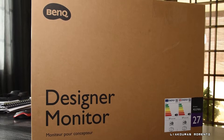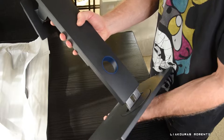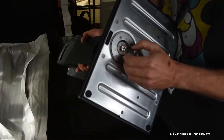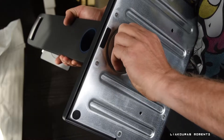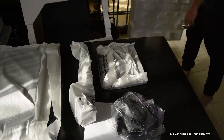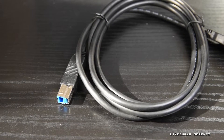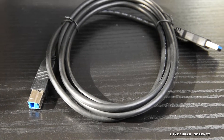The monitor comes in a very safe and well-protected box and installation is pretty easy without requiring any tools. You just screw the base to the stand with your fingers and then hook up the monitor to the stand. The cables included are the power cord, HDMI 2.0, a DisplayPort to mini DisplayPort, and a USB 3 Type-B to A cable.